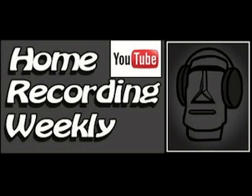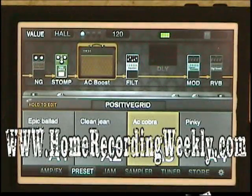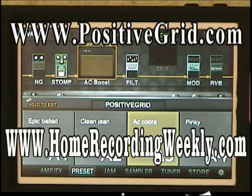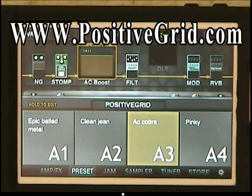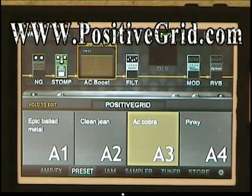Hi, welcome back to the Home Recording Weekly Blog. My name is Kern. Today I want to show you guys the Positive Grid Jam Plug, Jam Up Jam Plug, and the Positive Grid Jam Up Pro app for the iOS device of choice. Today mine is on an iPhone 4.